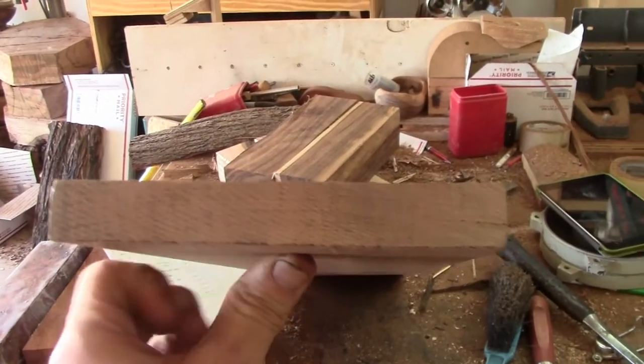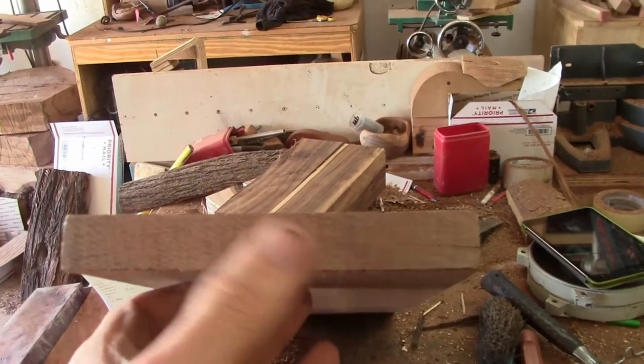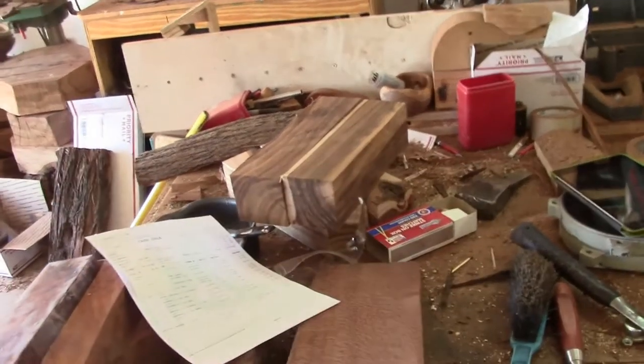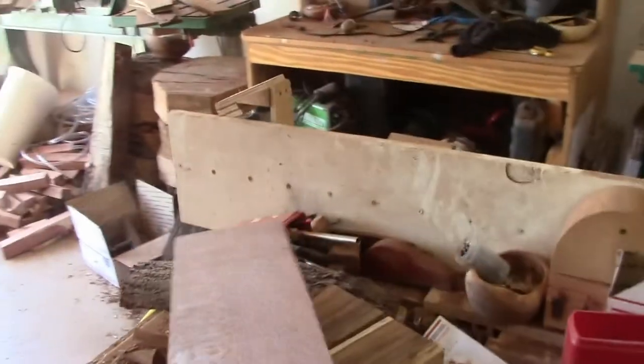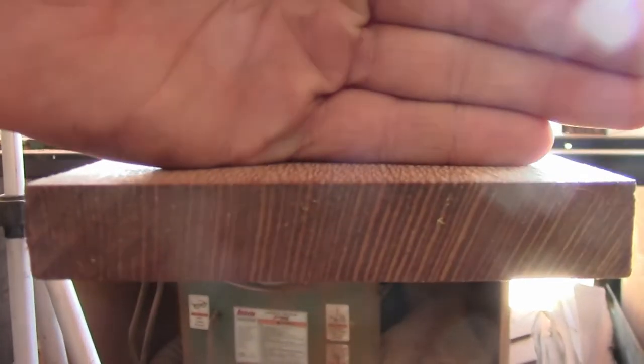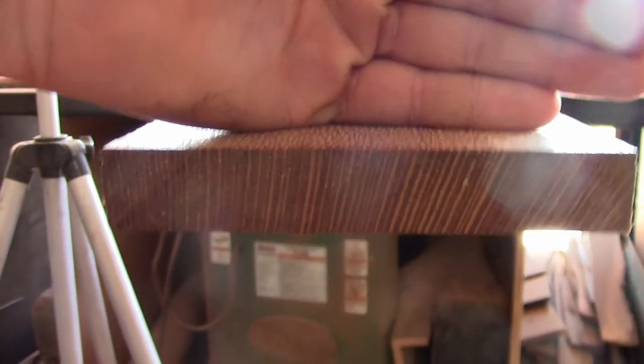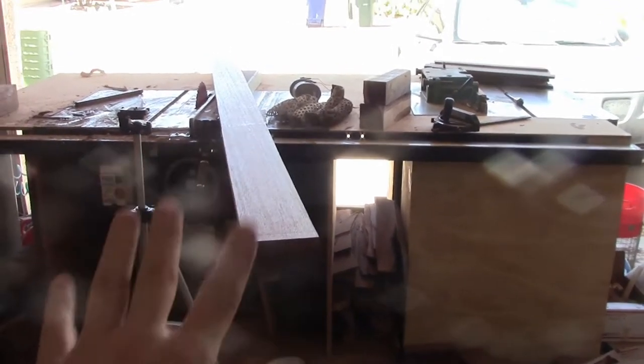If you look at the end grain, you can see that it's flat sawn — the growth rings go parallel to the long face of the board. But if you look at the low figured one, the grain goes vertically to the long face of the board, not the log. This is what's known as quarter sawn, and this is what's known as flat sawn. Quarter sawn is really good for guitars because it's a very structurally stable cut.